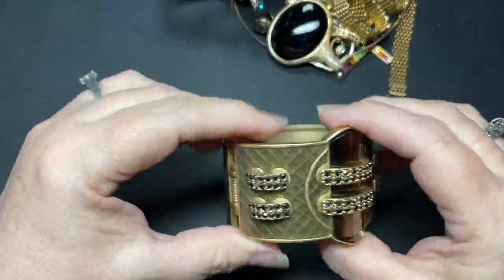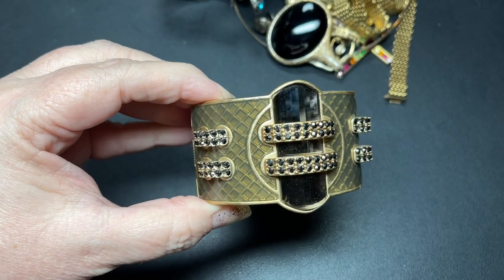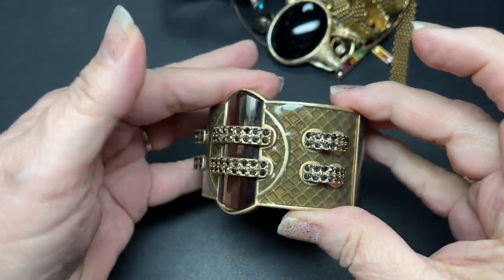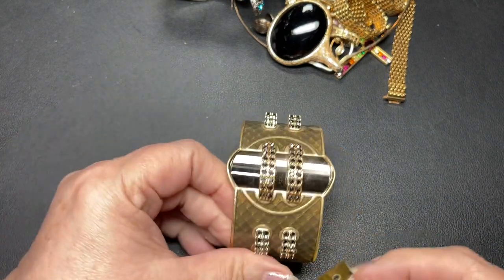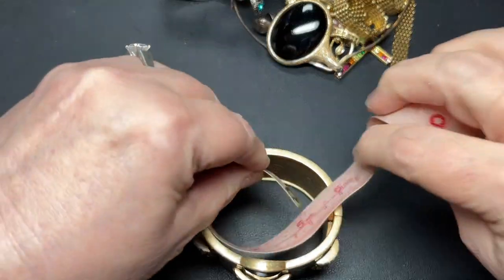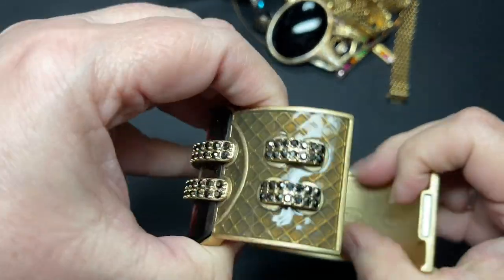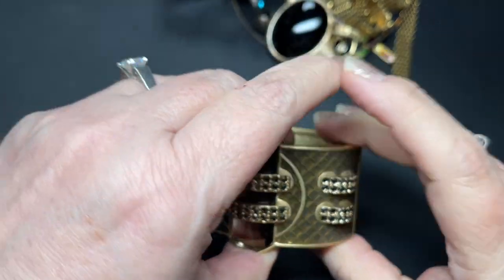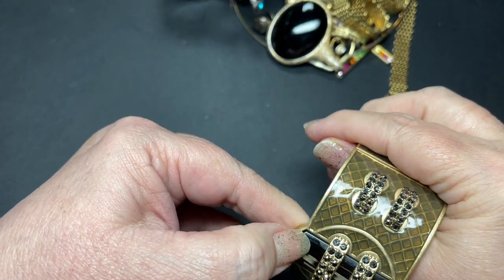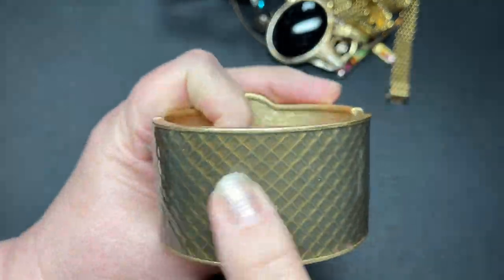Here is a cuff. It has a magnet in it and it is signed Leah Sophia. It has a faux snakeskin look to it. It is two inches wide at the very widest and seven inches inside. It is signed right there — Leah Sophia — and it has all its rhinestones. That's very pretty. Let's say $10 on that one. I do like that faux snakeskin.